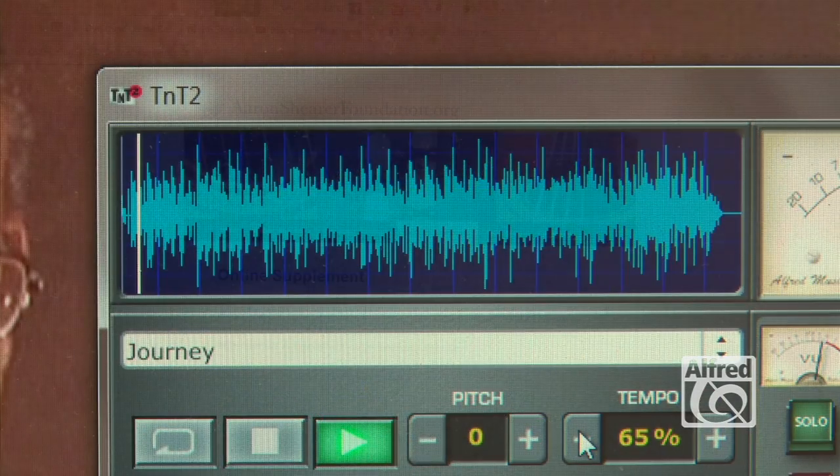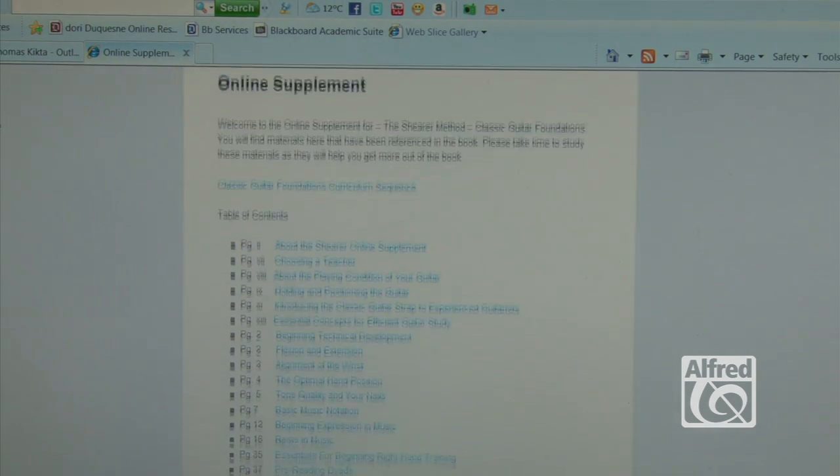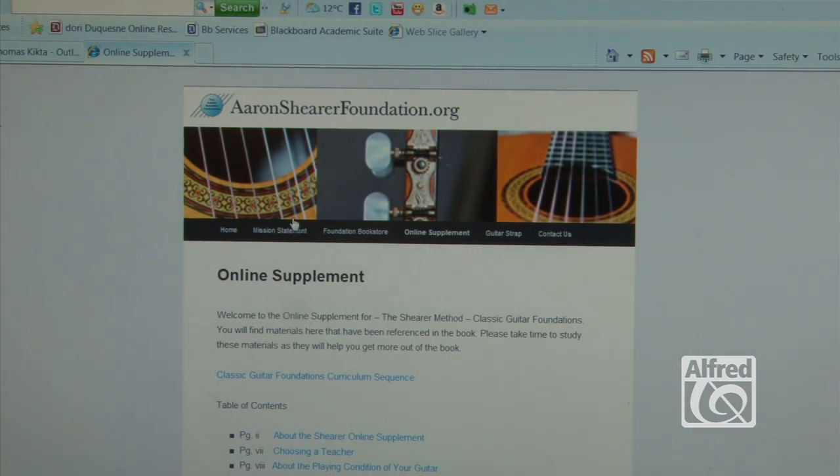The third element was the Shear Online Supplement — a place where students, after reading the book, could go and find text, more videos, and more music to support their study. Altogether, it makes the Shear Method a one-of-a-kind multimedia experience.